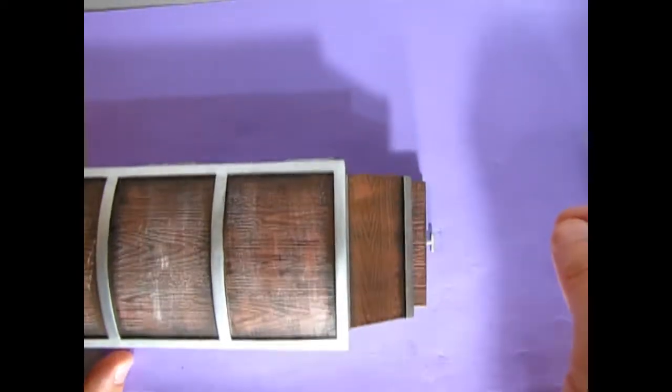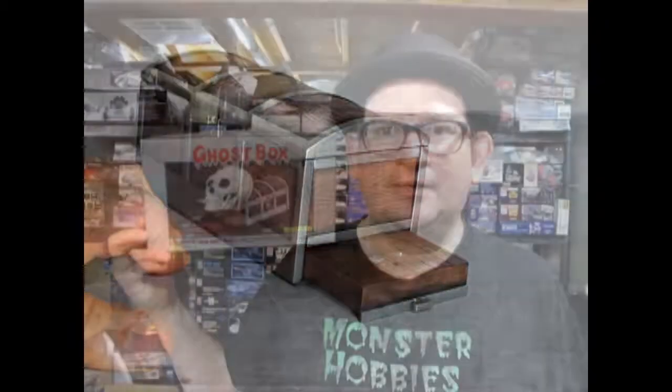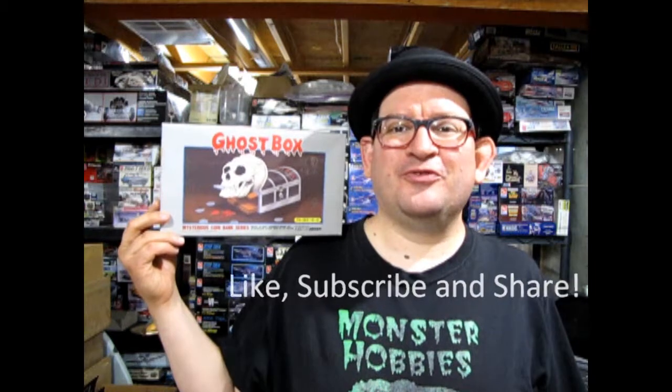And that's how it works! I hope you enjoyed this episode of Monster Hobbies Let's Build It. It would be really cool to see your Ahri Ghost Box over on our Facebook page — how did you build it and how did it work for you? Next time we'll be doing something brand new on Monster Hobbies Let's Build It — I'm not sure what it is yet but you will find out. If you liked this video don't forget to like, subscribe, and share our channel. Hit that notification button so that every time we do another Let's Build It you're the first to know. Until next time, happy model building!